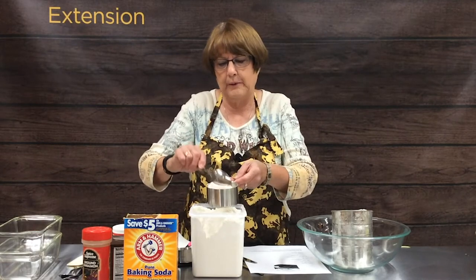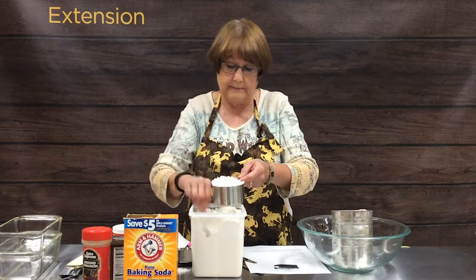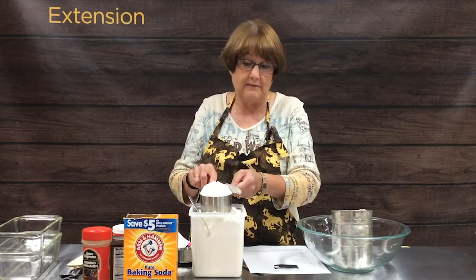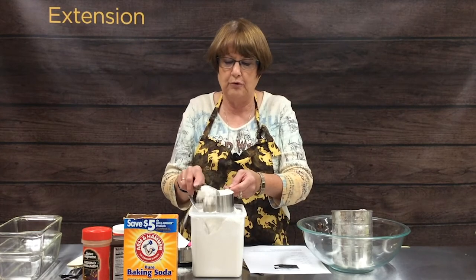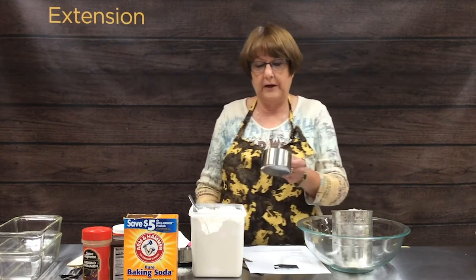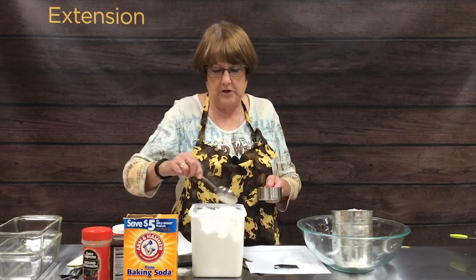The recipe calls for chopped nuts at the end, but no one in my family except me likes chopped nuts in baked goods, so I always leave them out. You could use walnuts or pecans — whatever is your favorite nut.